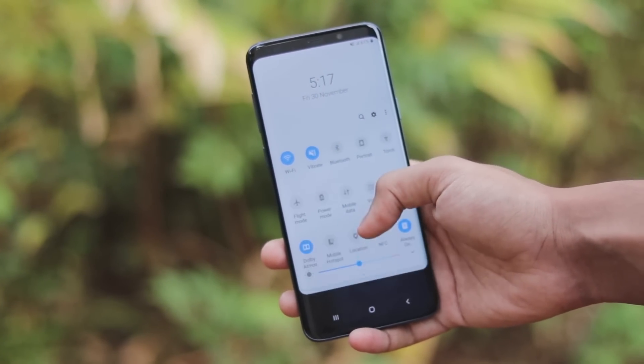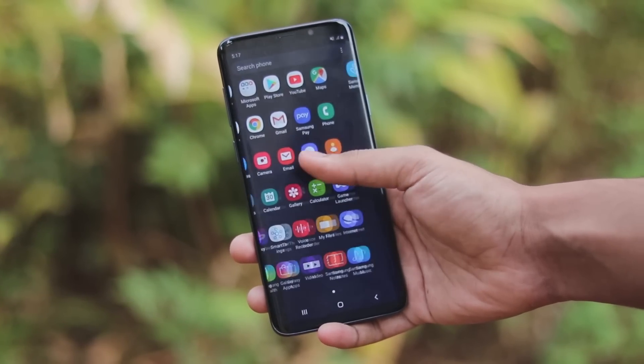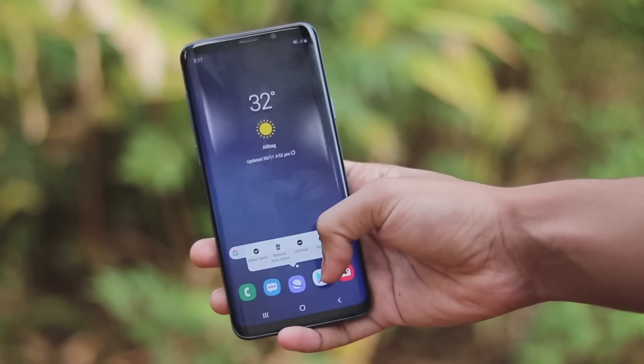Welcome back to another video. In today's video we are going to be taking a look at the official beta 2 for the Galaxy S9 Plus based on One UI.